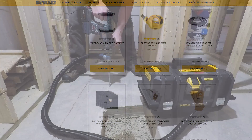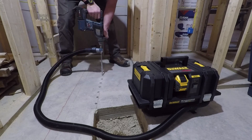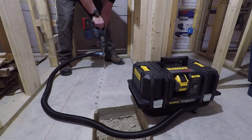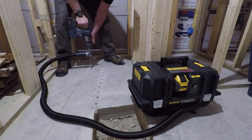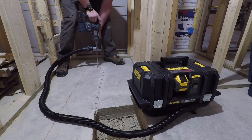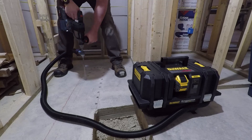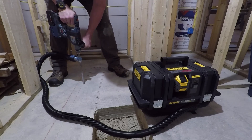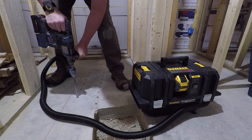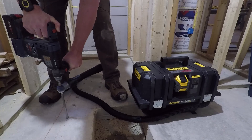With the amount of drilling we did, we found that the 6 amp hour battery runs this unit for approximately 19 minutes and 30 seconds before it needs a new battery. That's solid continuous run time. You could step up to their 12 amp hour battery for more run time, but we essentially filled up the bag within that time, so expect to fill this vacuum in about one battery charge when grinding or drilling concrete.